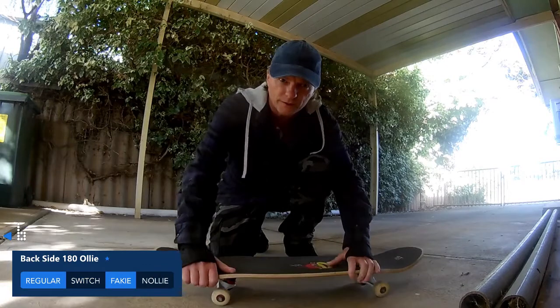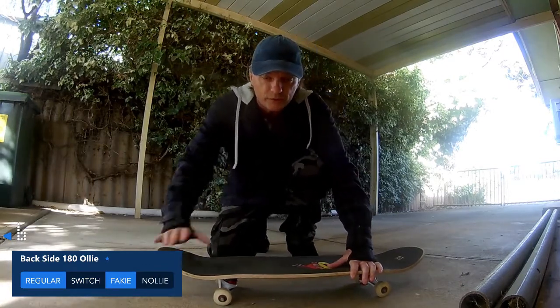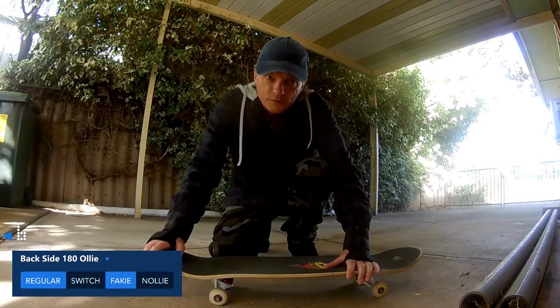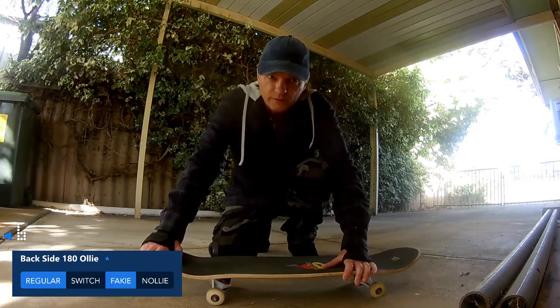I'm going to leave that one there. I've got a couple where I was sort of 90 degrees and still kept my feet on the board. I think with a bit more persistence I could probably learn that, but we'll come back to it another day.